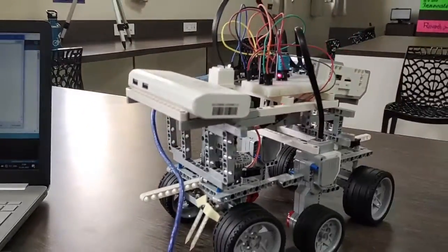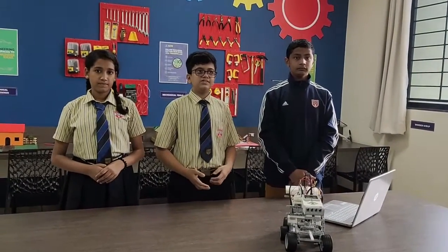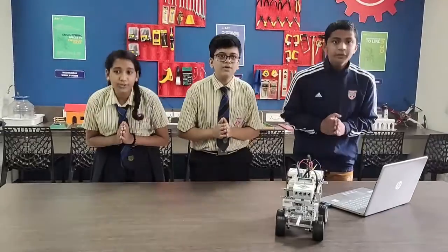I would like to thank Atal Innovation Mission, ISRO, and CBSE for organizing such an innovative and research-based challenge. We learnt so many things while working on this project. Thank you! Happy Learning!